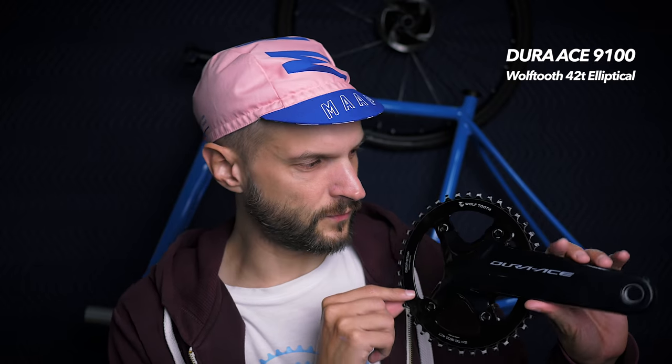I've been using it with a Wolftooth elliptical chainring, narrow-wide, used as a one-by. And to be totally honest, I don't know if you should call this an upgrade or a side-grade, because the Dura-Ace crank is definitely good enough for just about anything you can throw at it. But still, I think there are a few areas where this crank might actually beat a Dura-Ace crank. So let's open this box up and I will explain the reasoning behind this crank swap.